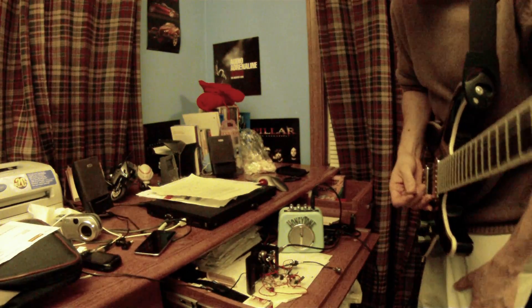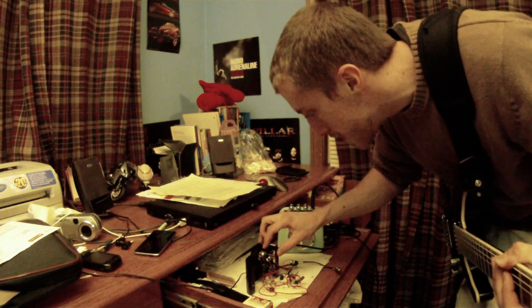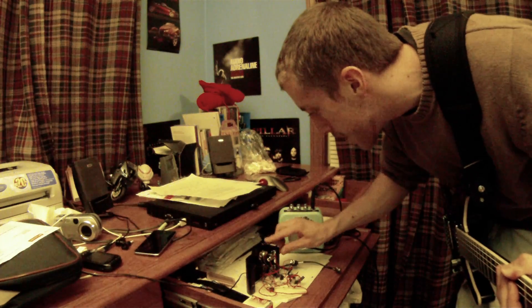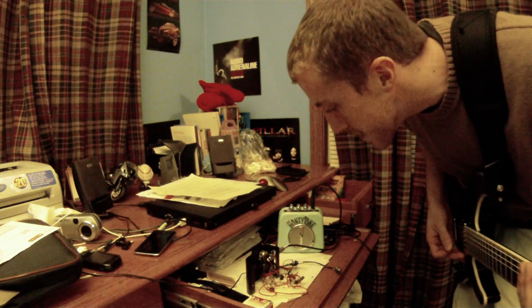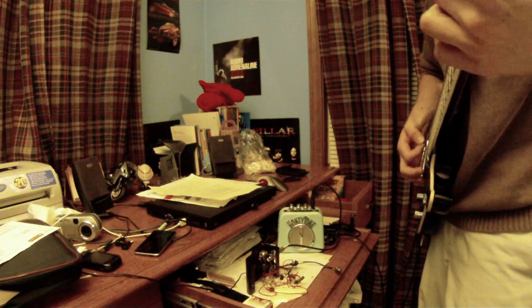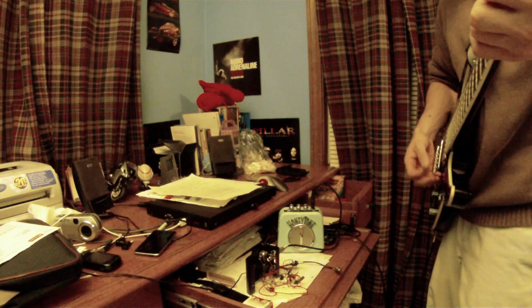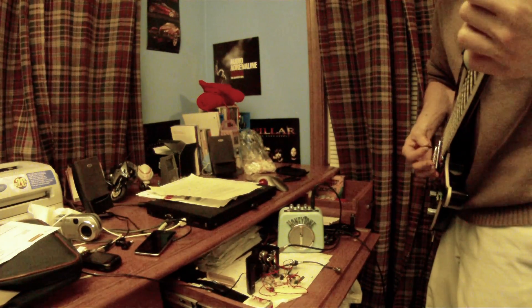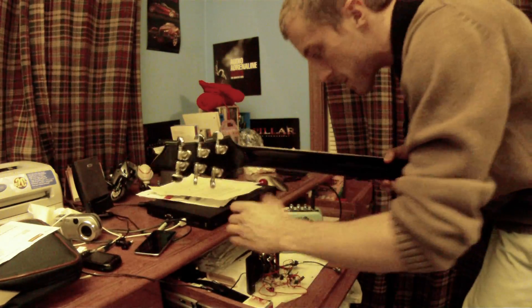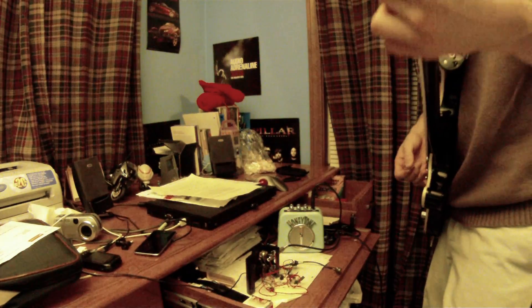All right, so here's just without the pedal on. I do notice a little bit of a squealing noise — not too sure where that's coming from. But anyways, here is without the pedal on. And now I'm going to switch it on.